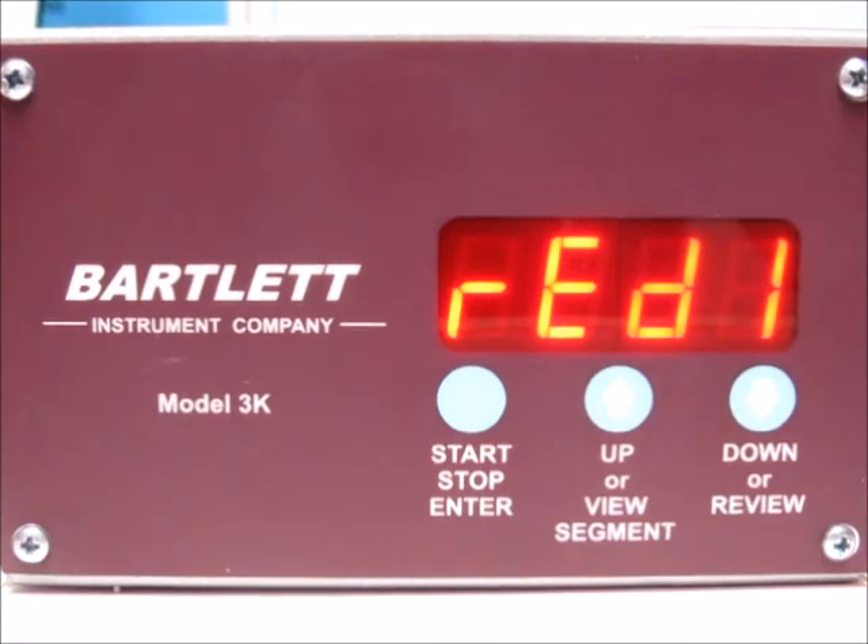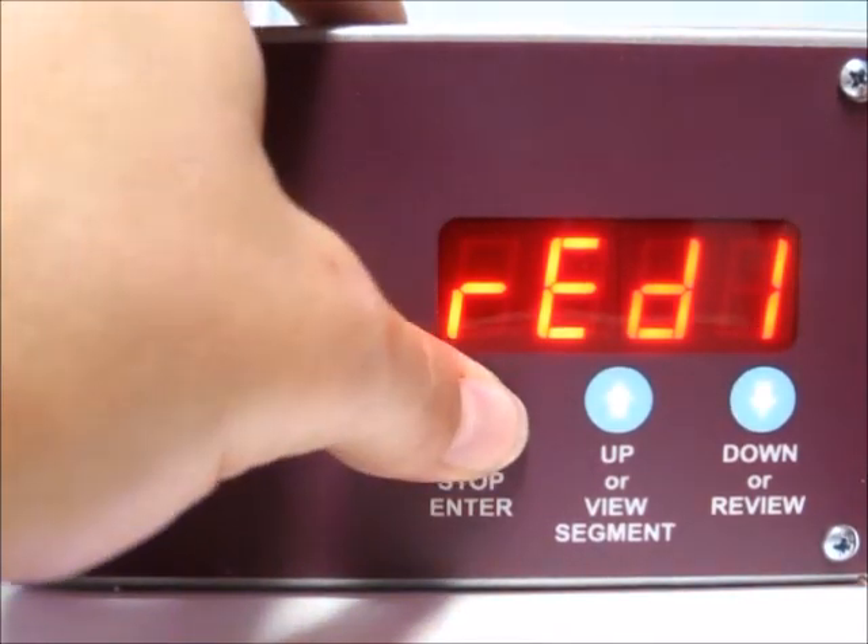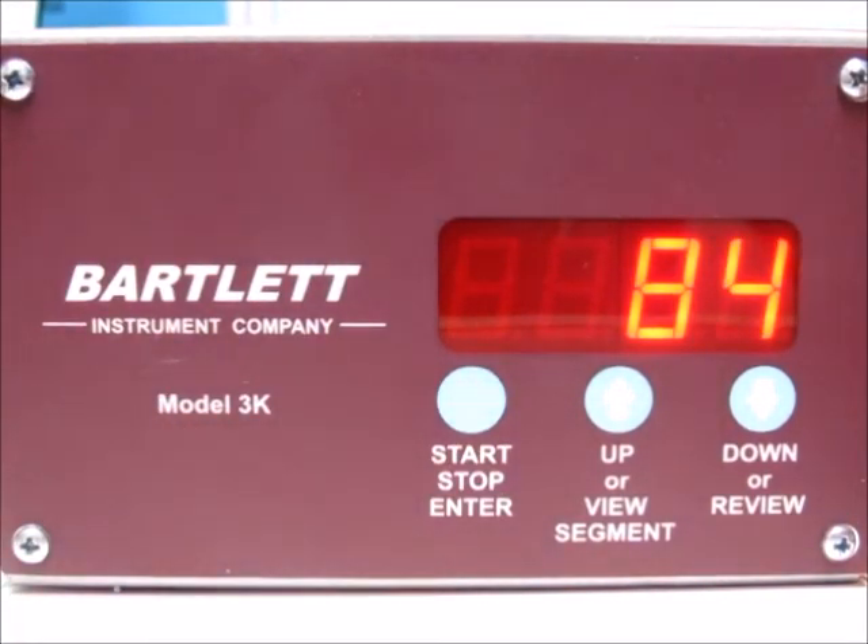'Ready' means the controller is ready to fire as soon as you hit the start/stop button. Go ahead and press it, and the firing will begin.